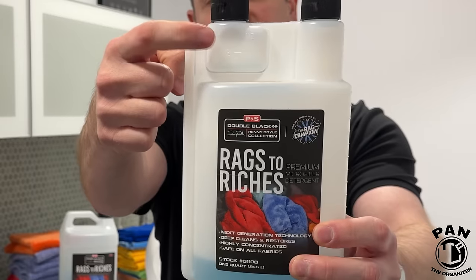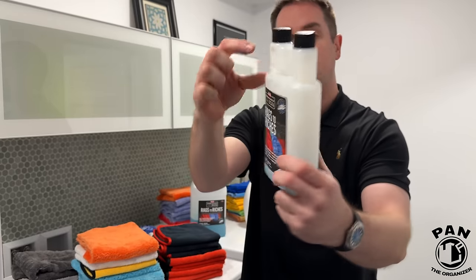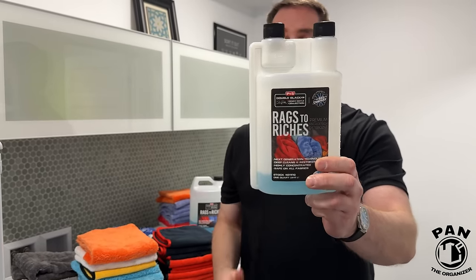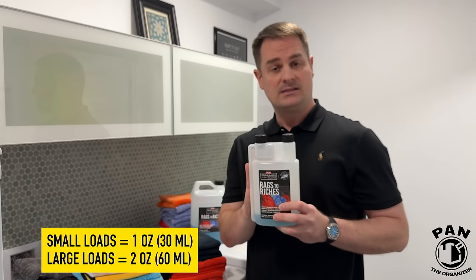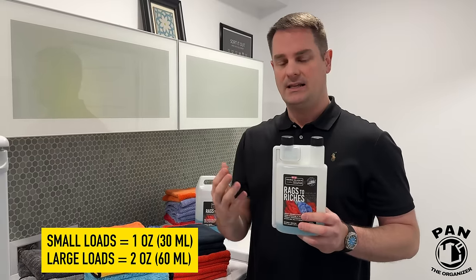It has a dispenser on top with markings showing milliliters on one side and ounces on the other, and you don't use a lot. For light loads, use only one ounce or 30 milliliters, and for larger loads use two ounces or 60 milliliters.